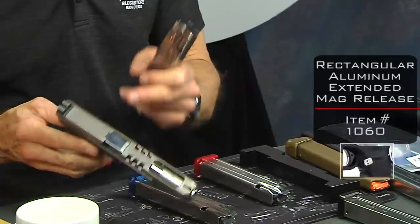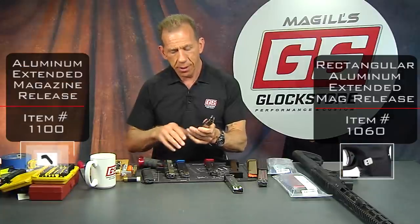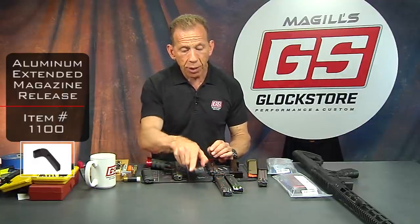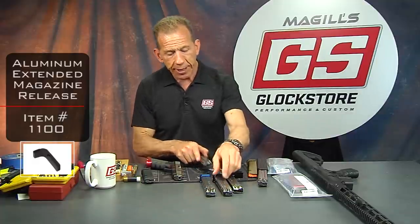You'll need to replace the plastic mag release, or you can use an aluminum magazine release — which we make — that will last a lot longer. Although steel is stronger than aluminum, so eventually you may wear the aluminum down too. I believe we have a steel mag release button coming as well to complement these particular magazines.